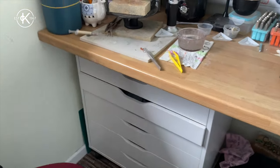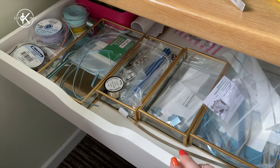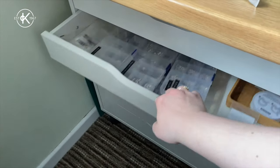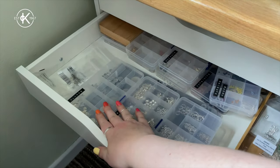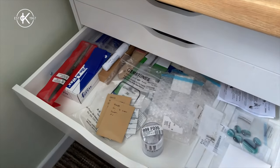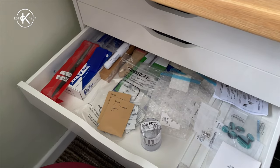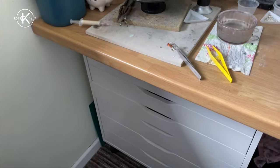Over here are my storage drawers where I keep all of my silver. So this is all kind of sheet silver. In here we've got things like jump rings and findings and discs and gemstones. And then this is very exciting — this is my custom order drawer and stuff for the diploma course that I'm starting in September.